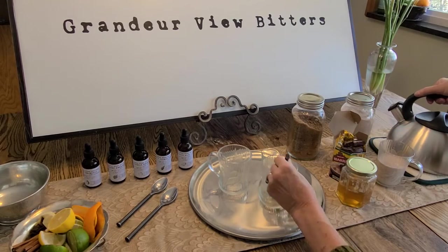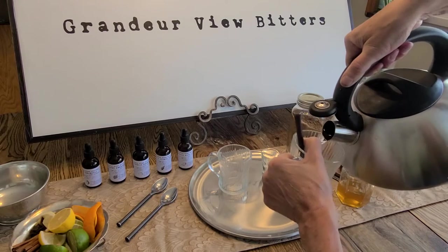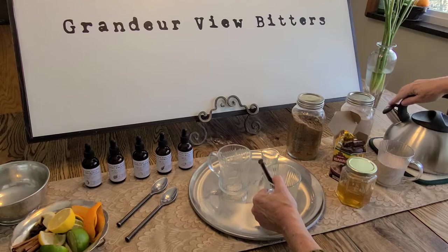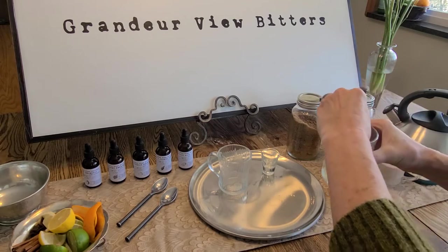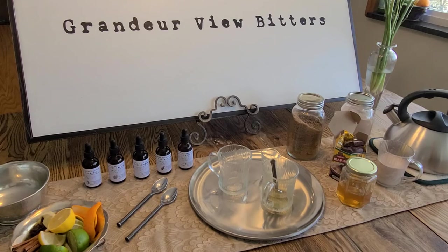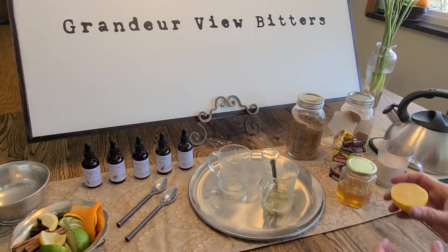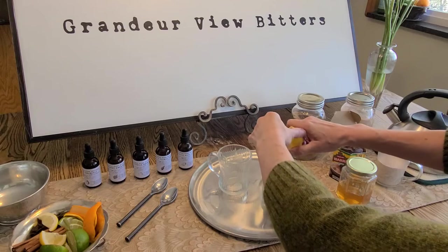Once I've done that, I'm going to add about a tablespoon of honey and about a cup of water, and give that a few good stirs to get the honey mixed in. I'm then going to want about two teaspoons of lemon juice. I actually like fresh lemon, so I'm going to squeeze in about what I think is equivalent to two teaspoons.